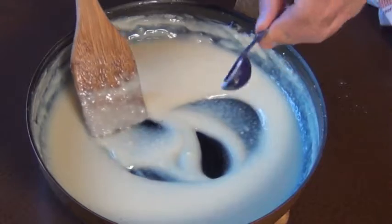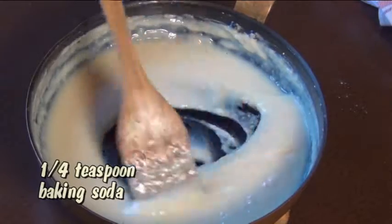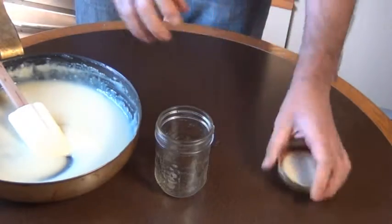And now I'm going to add in a quarter teaspoon of baking soda. Now after it's cooled, you can take it and just pour it into a mason jar with a tight-fitting lid.